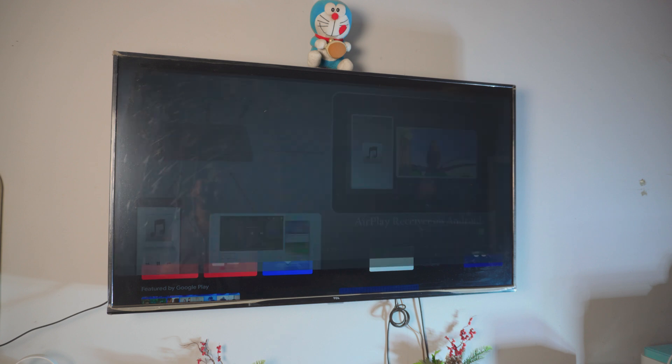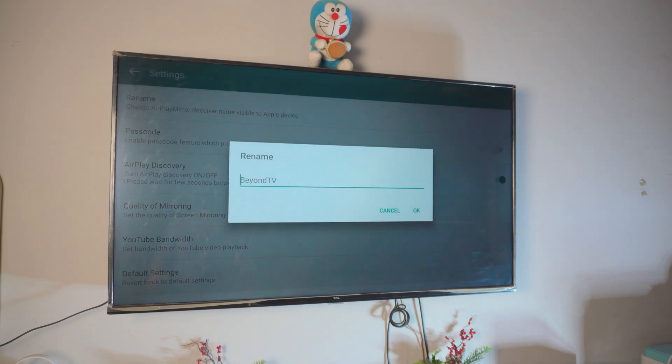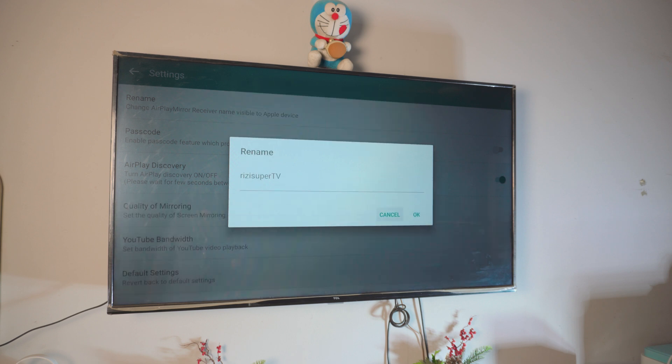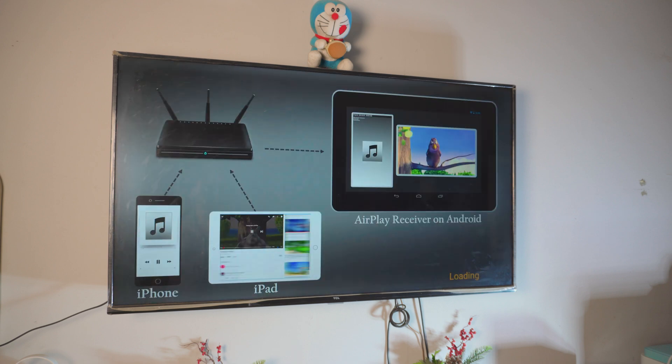Once the app is installed and your TV is connected to your home Wi-Fi, enable AirPlay and the app will automatically load. You'll see a screen — by default it may be called 'Beyond TV.' You can change the name in settings if you want. I'll name my TV 'Rizzy Super TV.' Click OK, and that's all you have to do here. This is the screen you'll see on your Android TV.